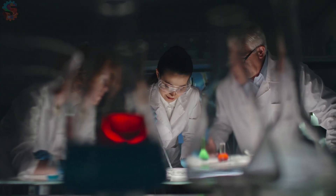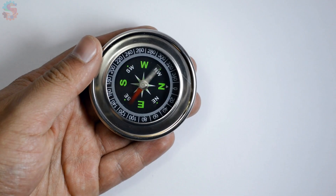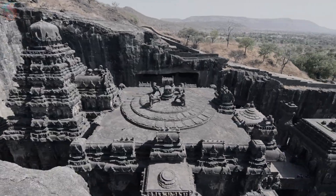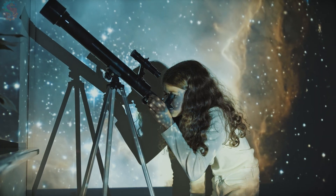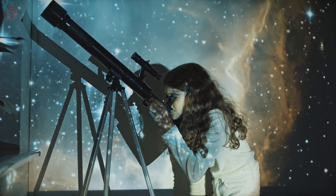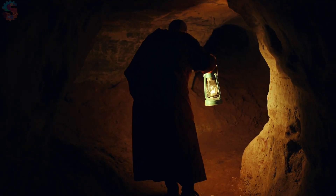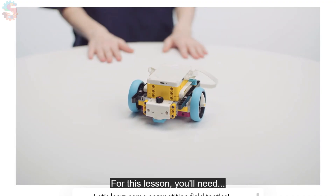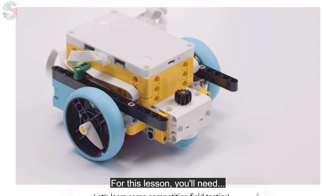What are some things that come to mind when you think of Discovery? Create your poster and then share it with the rest of your team. After you've created your poster and shared it with your team, it's time to dive into robotics.